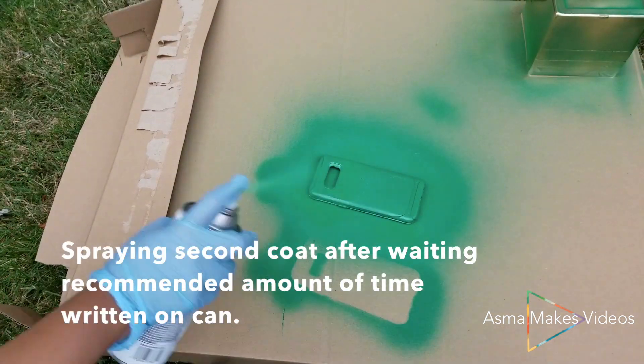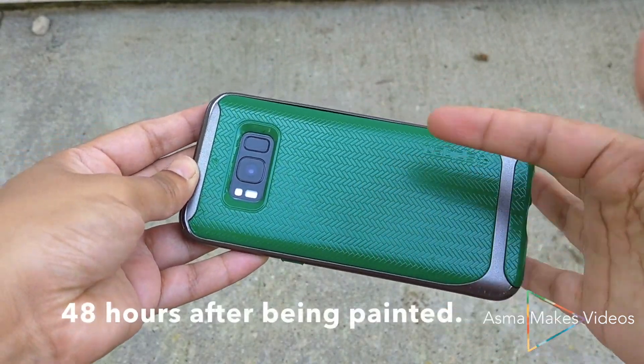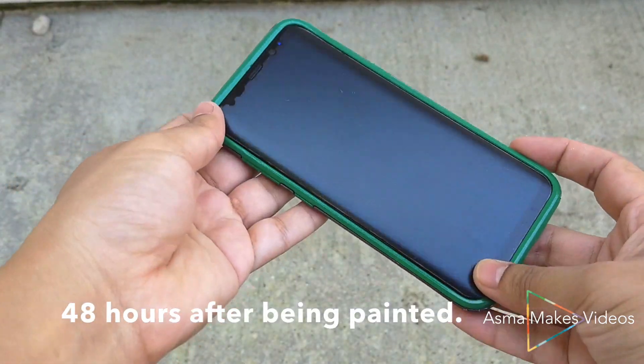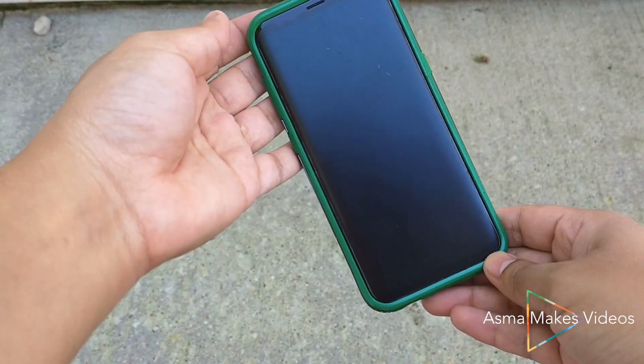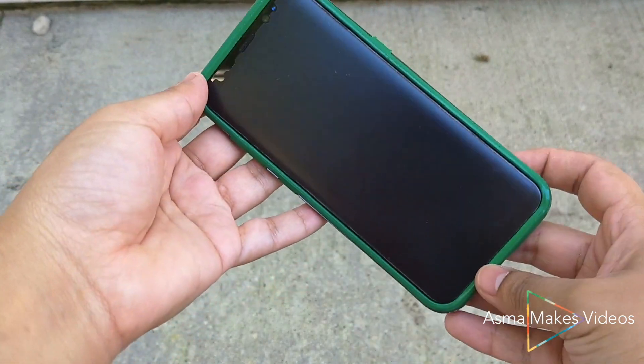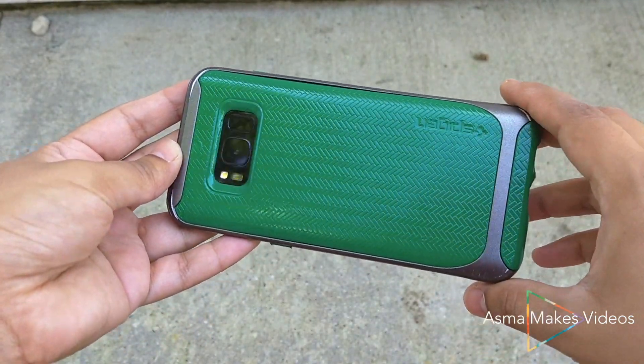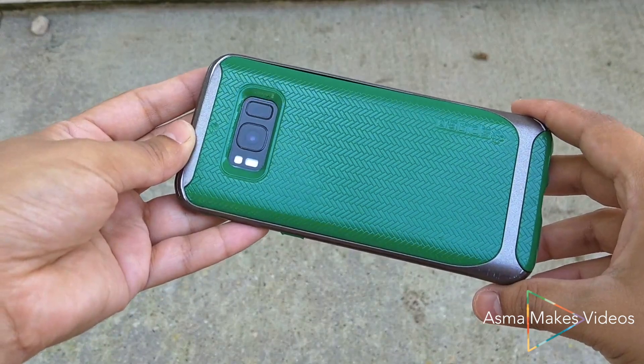After waiting for the first coat to dry I put on a second coat, and here's what the phone case looked like after 48 hours of drying time. I waited that long before putting it on my phone so that there wouldn't be any scratches. The phone case actually felt pretty smooth — there was no tackiness and it wasn't sticking to any of the surfaces I was putting my phone on.